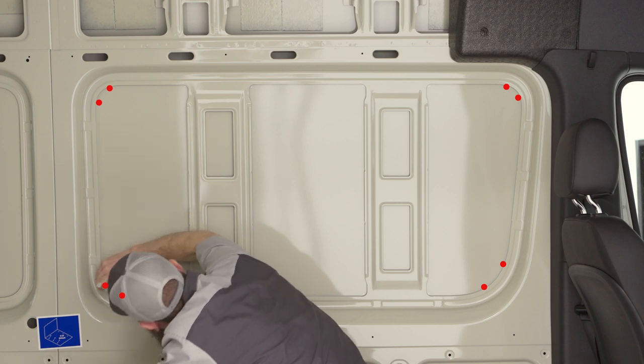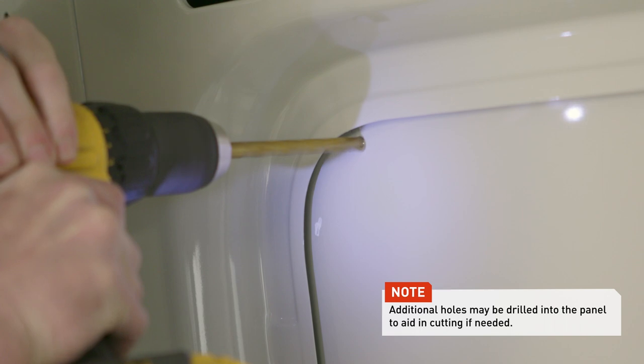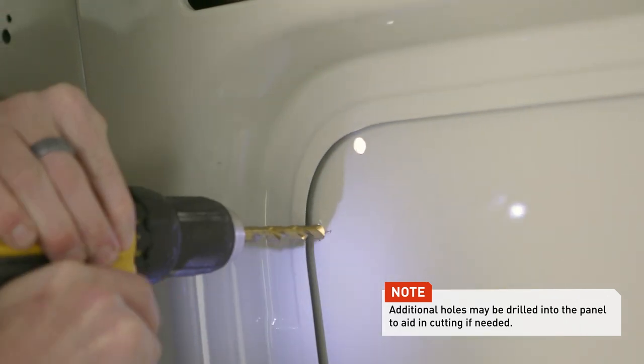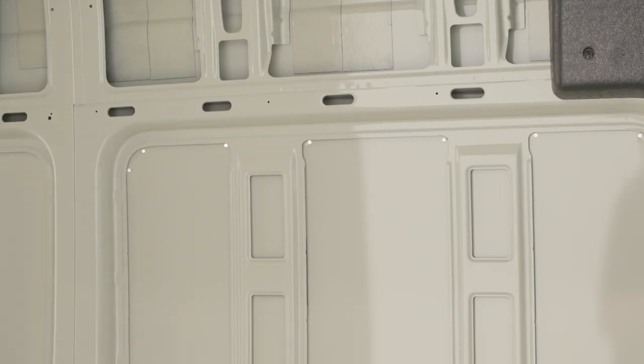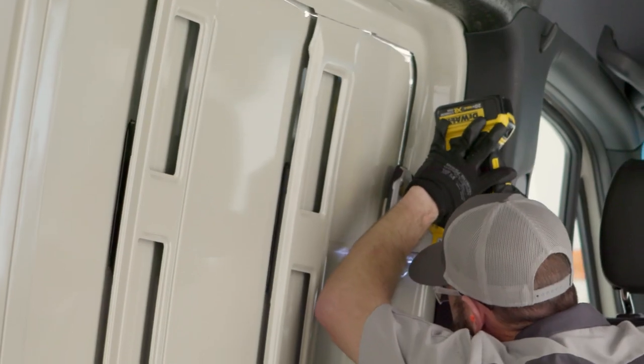After all drill locations have been marked, drill each location with a bit that is large enough to allow a jigsaw blade to pass through. Insert the jigsaw blade into the drilled hole and cut through the inside of the recessed area, making sure to cut through the reinforcement brackets along the way.